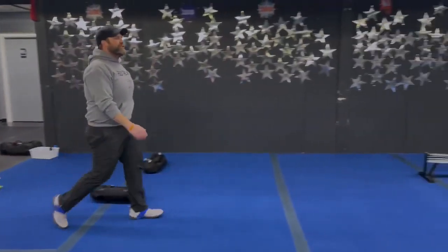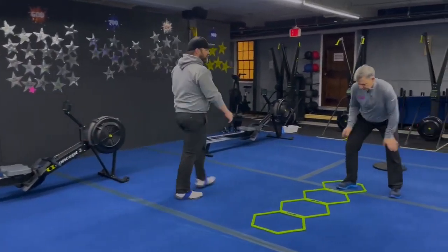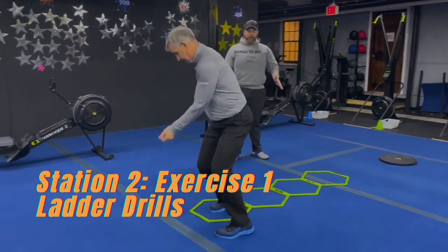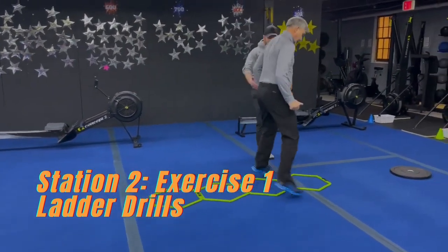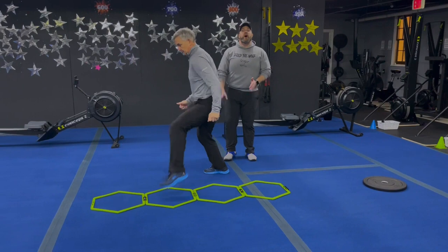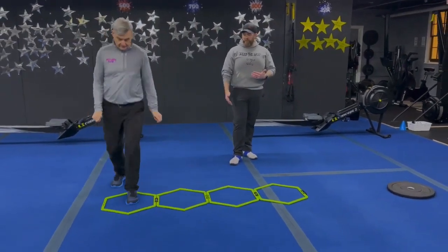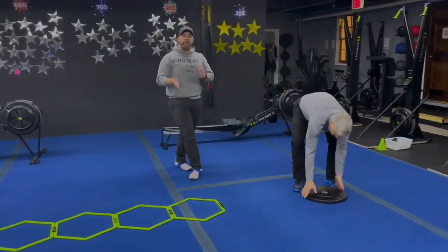From there we're coming to station number two with Coach Matt. He's starting with our ladder drills — the hip rotation ladder drill, rotating each direction side to side. Then mixing it up with those in-outs, icky shuffles side to side, or ollie shuffles where you're kicking those feet back like a scissor shuffle. Whatever works best for you — just mix it up and keep those feet going as quickly as you can.